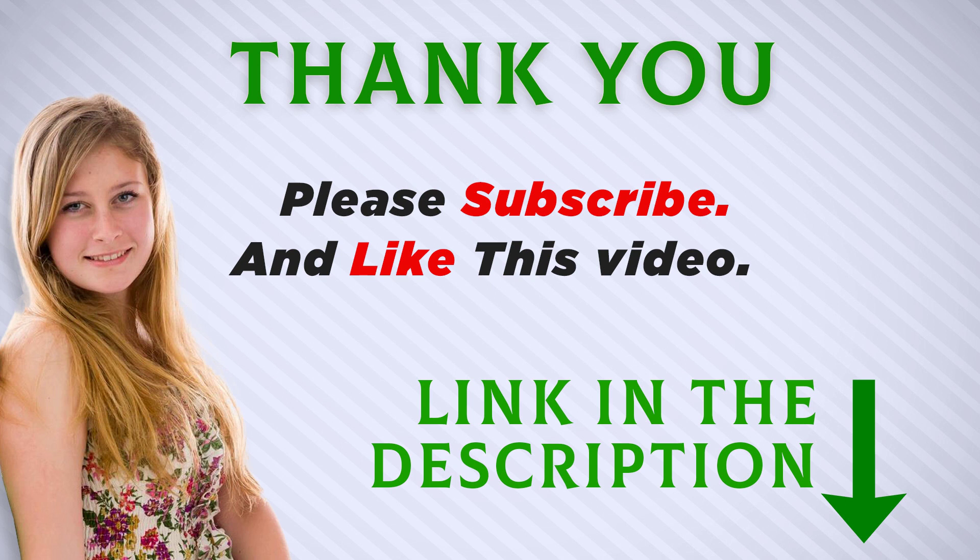I included this product link in the description. You can check out this link for more information and the latest price. Thank you for watching this video — make sure to subscribe so you don't miss out on my future videos.